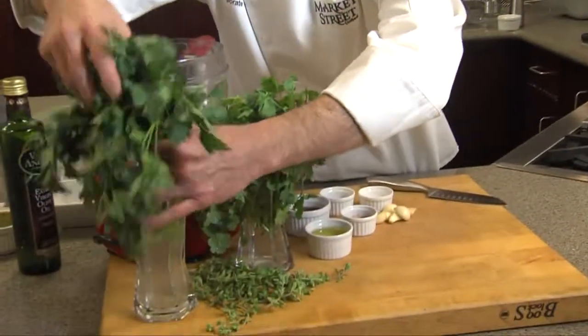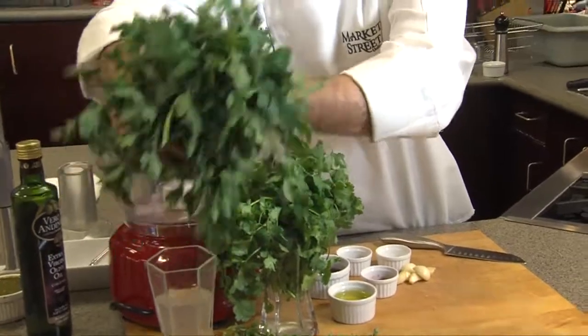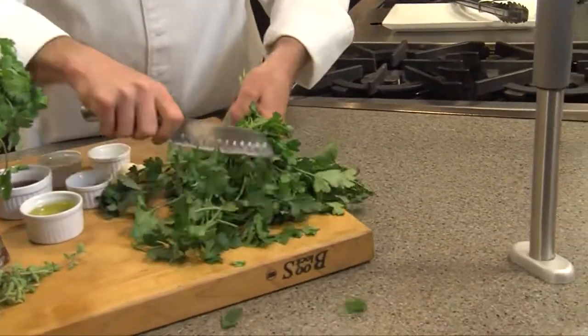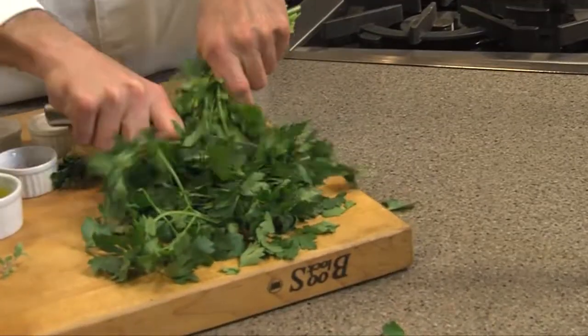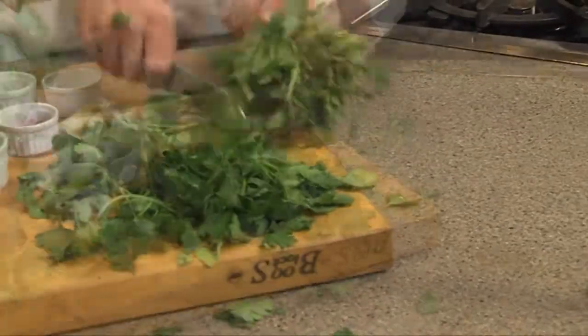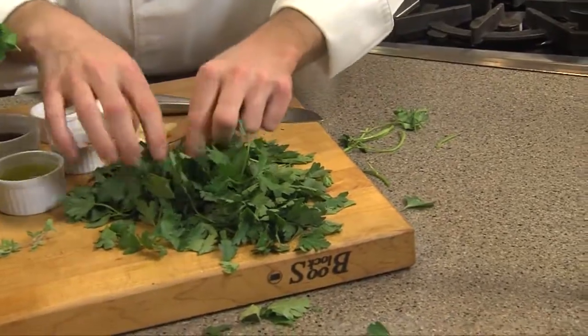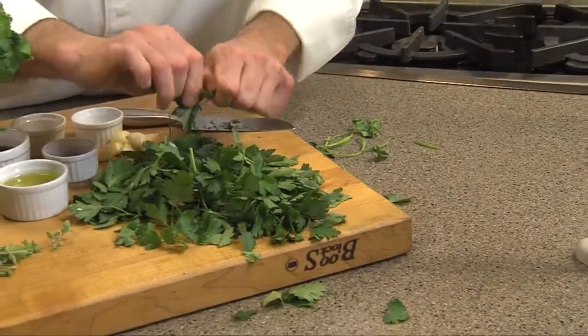I'm going to start by taking my flat leaf parsley — I've just kept it in a little bit of water here to keep it fresh. It's so easy to grow. I'm just going to take off some of that, just like so. You can leave a little bit of stem in there; it really doesn't matter because we're going to puree it up in our food processor. That goes into our food processor.